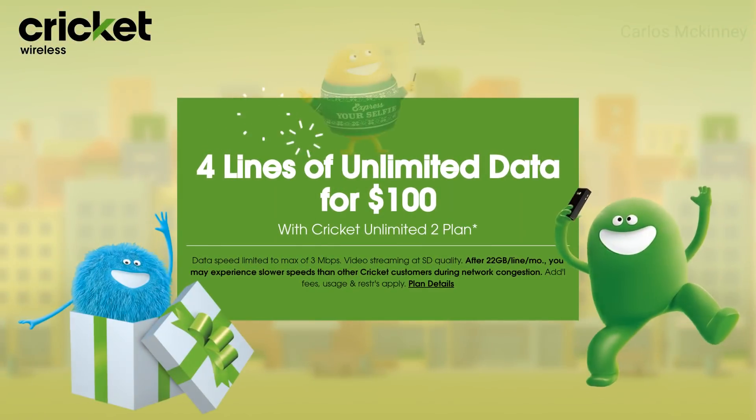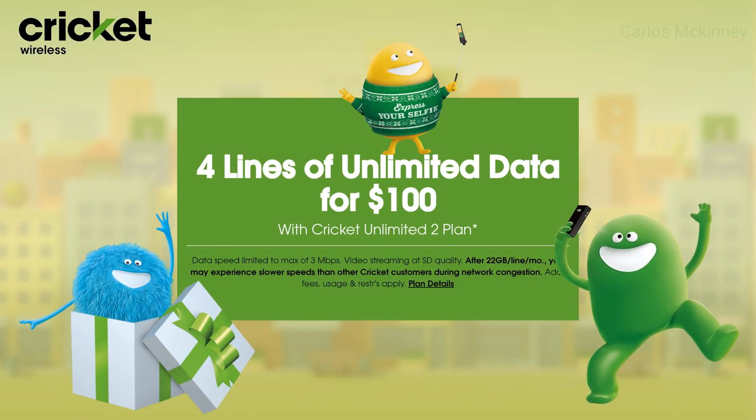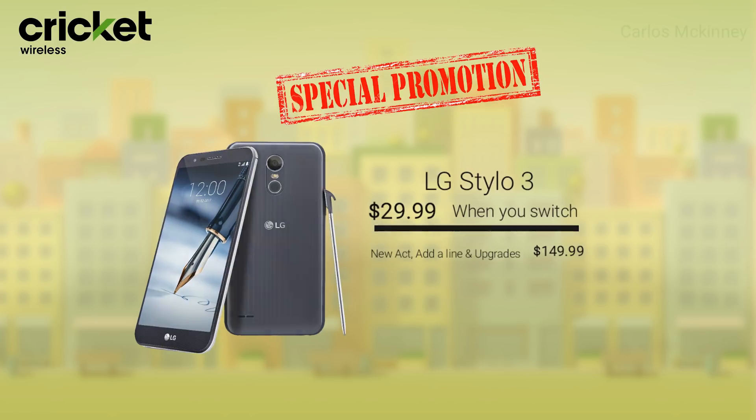Cricket Wireless: four lines of unlimited data for $100 with the Cricket Unlimited 2 plan. Also, we have a special promotion — the LG Stylo 3 for $29.99 when you switch.